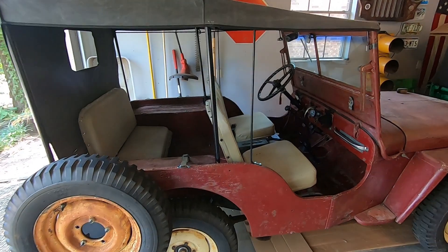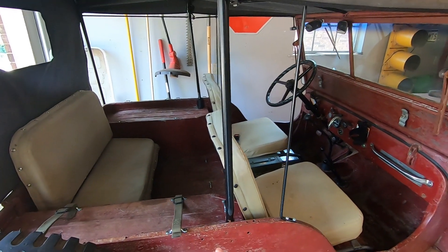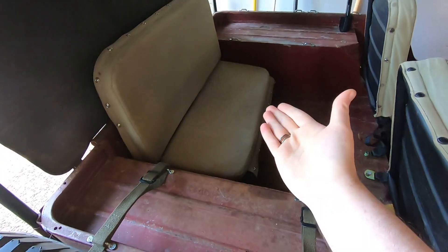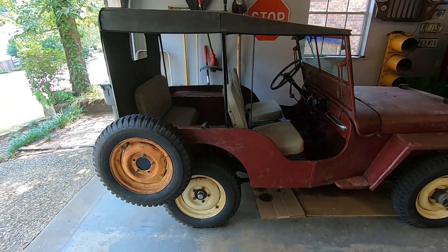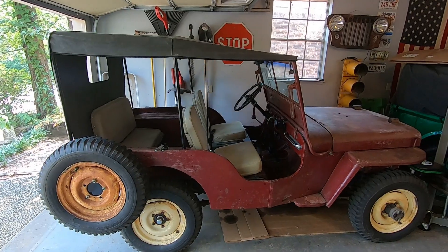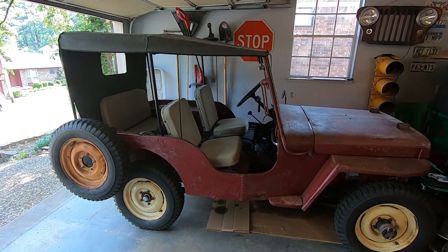Now I can actually take more than one passenger with me, as long as the other brave passenger has really short legs. I also added a couple of straps here so the brave passenger can hang on for dear life. Thanks for watching — if you liked the video, please leave me a like and a comment. If you're new here, maybe subscribe. Perhaps you'll find something interesting along the way. Thanks again, and I'll see you on the next one.